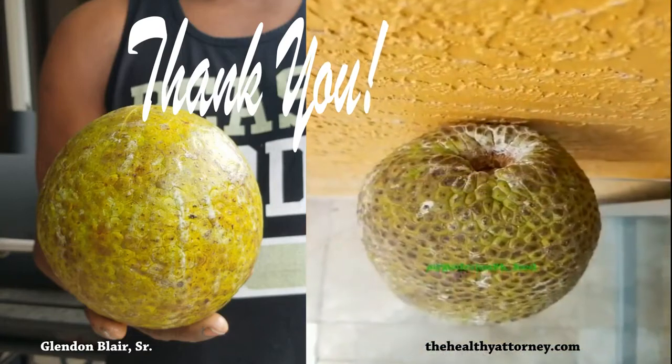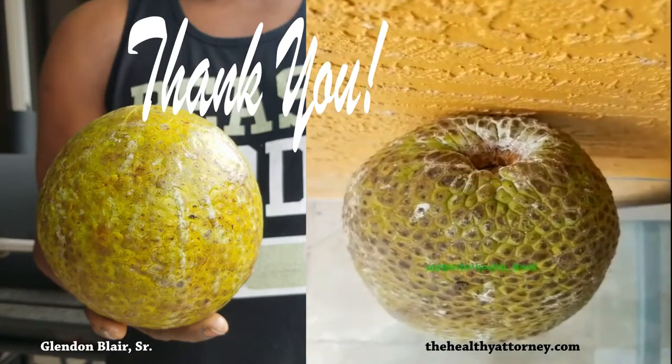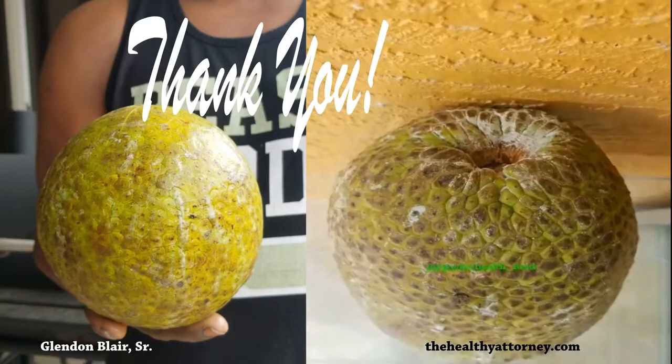Want more videos? Check out the playlist on my channel.